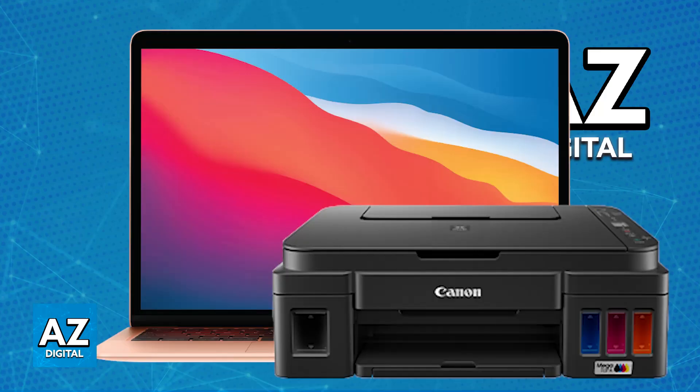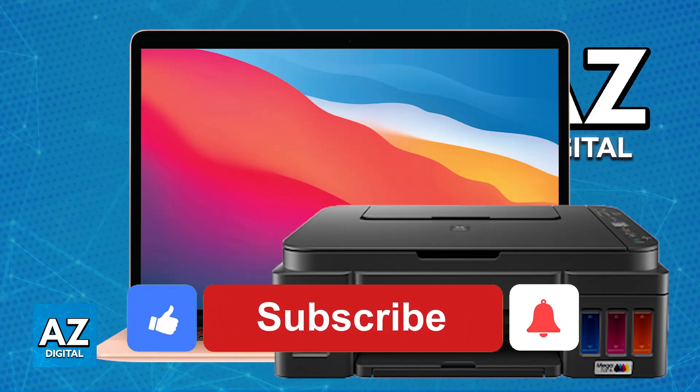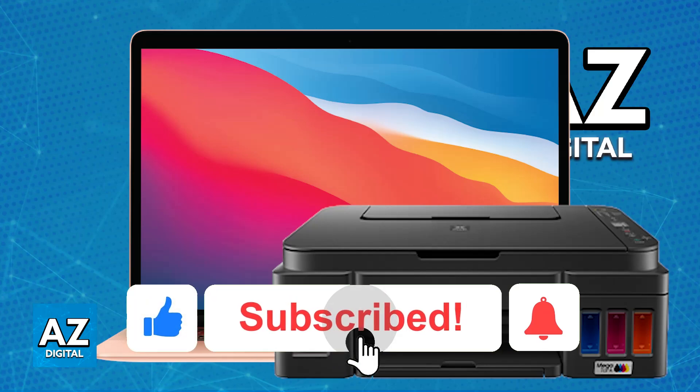Besides these methods, you are going to be unable to officially use it because of the lack of the official driver. I hope I was able to help you on how to connect the Canon G3010 printer to a MacBook. If this video helped you, please be sure to leave a like and subscribe for more tips. Thank you for watching.